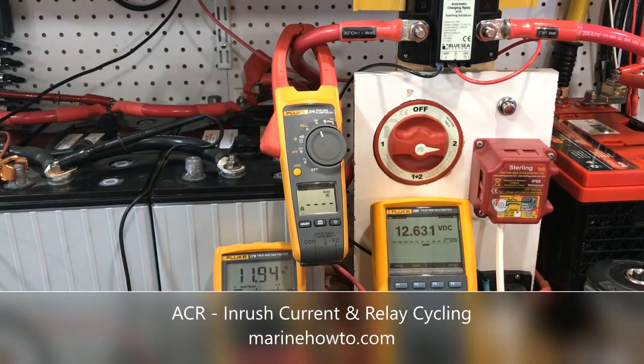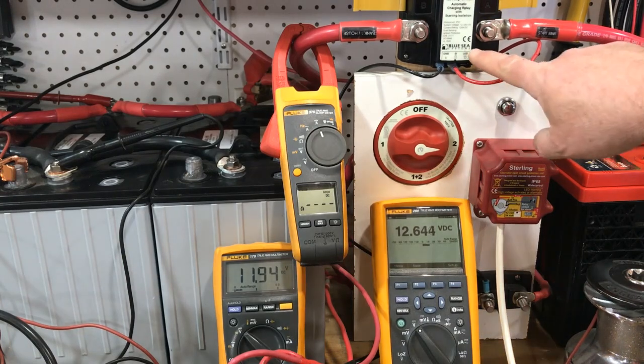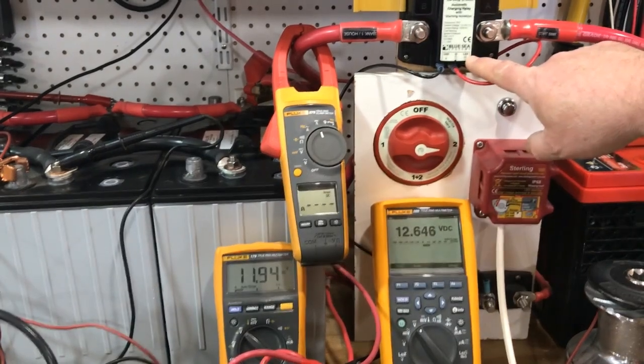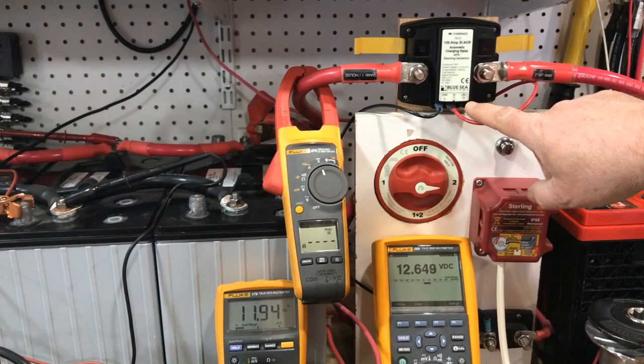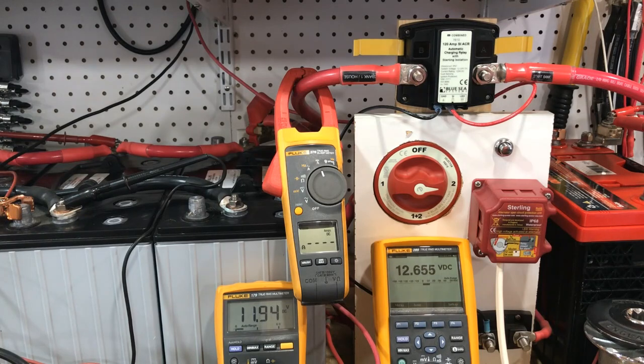Hey all, it's RC with Compass Marine and MarineHowTo.com and we're here today in the shop working on the video portion of an article on automatic combining relays. This is a Blue Sea ACR automatic combining relay, and what that means is that it parallels two banks when charging voltage is present, and isolates them when it's not present.